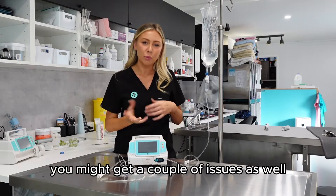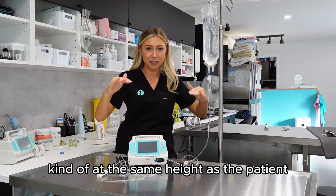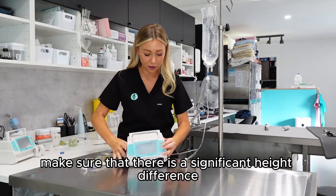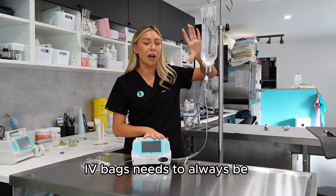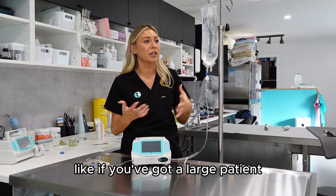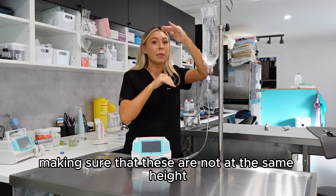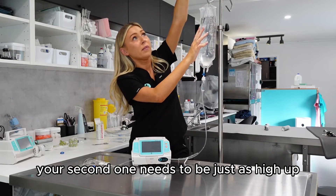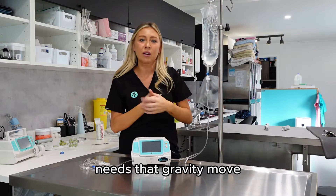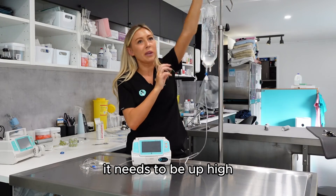You might also get issues if your fluid bag isn't high enough. If it's at the same height as the patient or the IV pump, make sure there's a significant height difference — the IV bag always needs to be up high. This is especially important when piggybacking: if you have a large patient staying overnight needing two fluid bags, the second bag needs to be just as high as the first so gravity can pull the fluid down. If it's at the same height, it won't move.